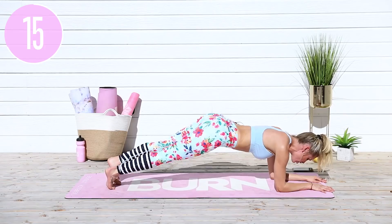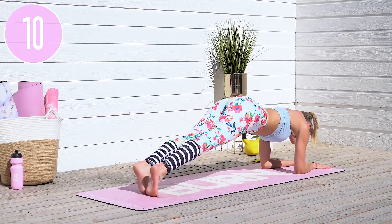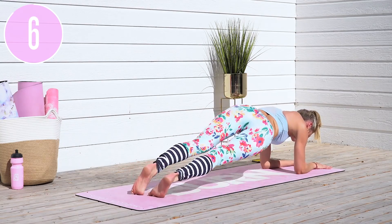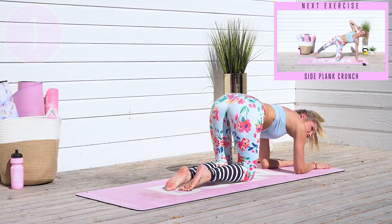Pull that belly button in and then twist from side to side. Stay nice and strong. To make it more challenging, you can split your hands apart and rest them down onto the mat. Inhale through your nose, exhale out. Remember, with every single rep that you do, you are taking inches off your waist and getting the results that you want. Give me one more and release.